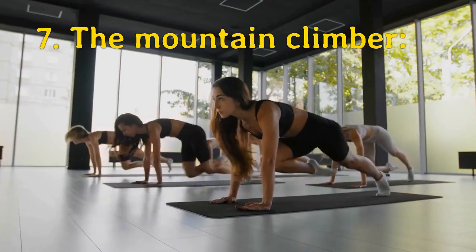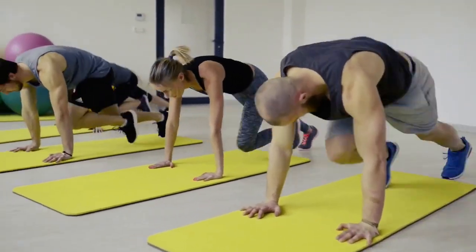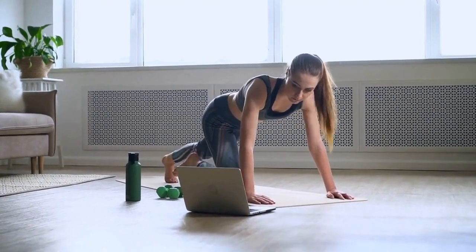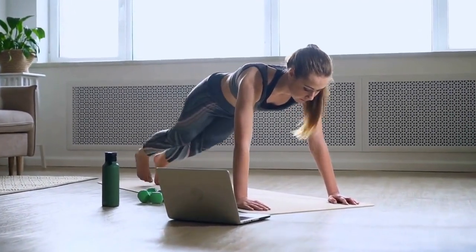Our seventh exercise is the mountain climber. This exercise targets the entire core. Start in a plank position, bring one knee towards your chest, then switch legs, alternating back and forth.